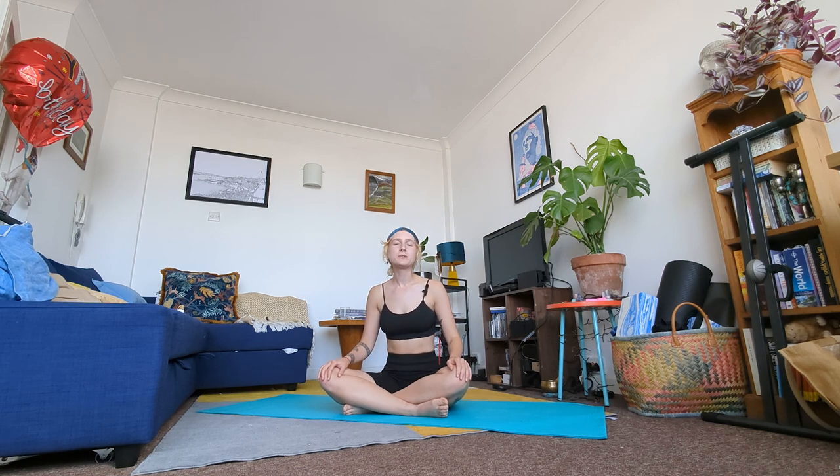Hi, today we're going to be doing a vinyasa flow class and we're going to have a bit of a focus on opening up and stretching our hips, but really this is just a fun flow. So get yourself on your mat and we'll begin in a second.